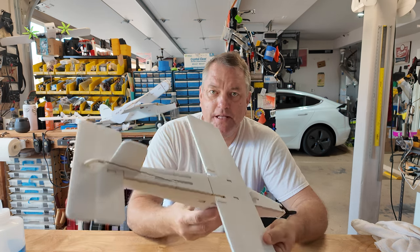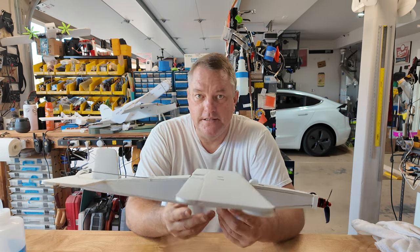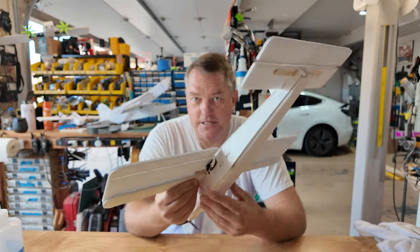Hey, good morning - it's Brett. Useful Aircraft, 7 a.m., 87 degrees. It's just been a while since I could get to the garage. Work's been busy, been across the water a couple of times, flying is what it is. Anyway, happy to be back. Let's do some building today. You guys remember I made this thing - the Angry Little Bird, sub-250.